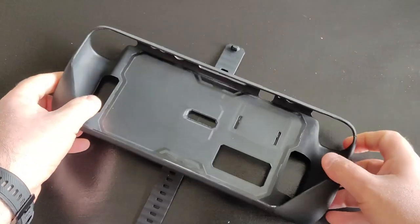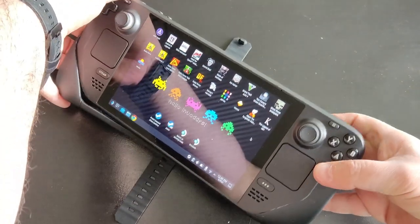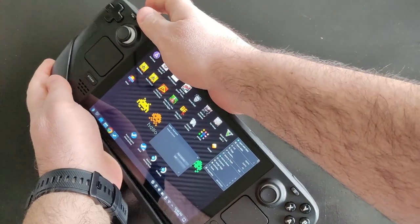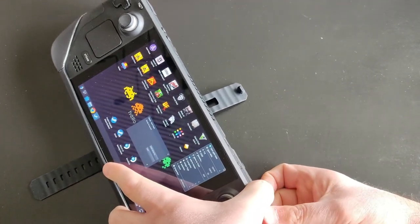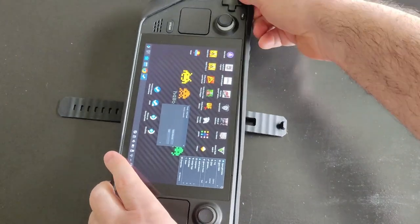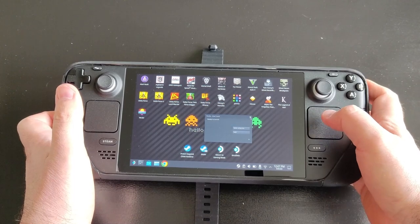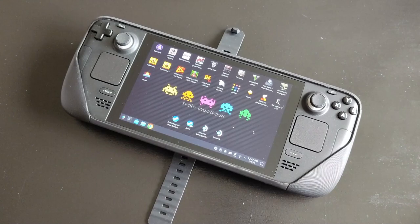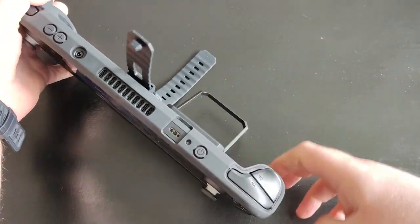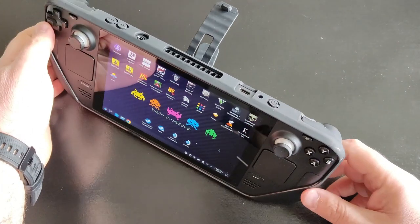Let me try to slide in my Steam Deck as well. As you can see, you just start from the sides and press them downwards. And there you go — it looks really cool, I love it. This is the kickstand, the metal stand at the back. It fits the Steam Deck perfectly — great job JSA.